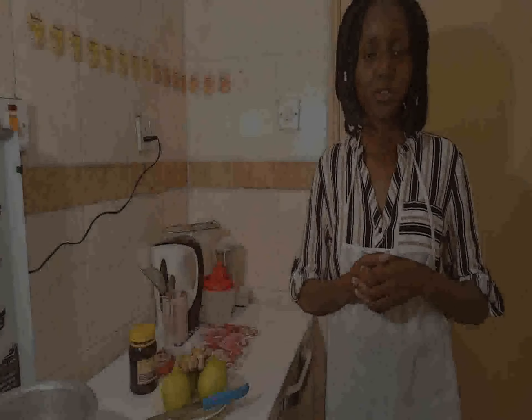Hello everyone, Pauline here. Welcome back to my YouTube channel. Today I want to show you how you can make a flu remedy, also known as Kenyan Dawa, for any flu issues you may have during the cold season, or anytime you feel you want to relax your body and mind.